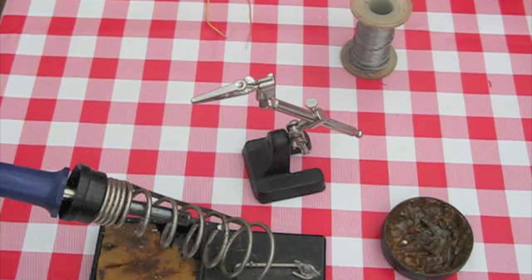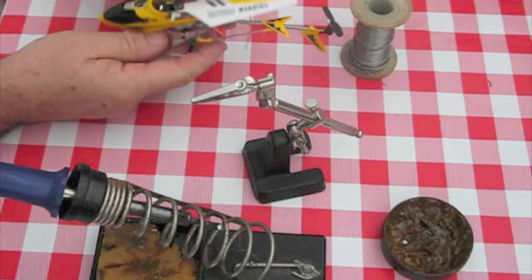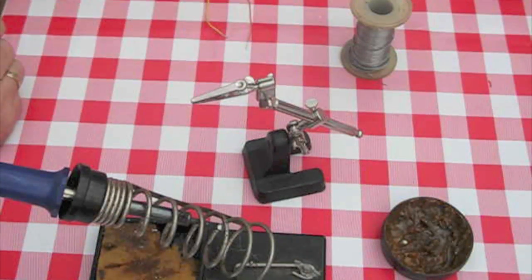Hello again, this is Bernie and what I'm going to try and do here is show some of you chaps how to do the soldering. On the SEMA 107 helicopter, we do get issues with soldering, just joining very small wires together. It's quite easy really.